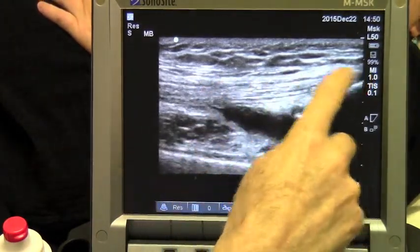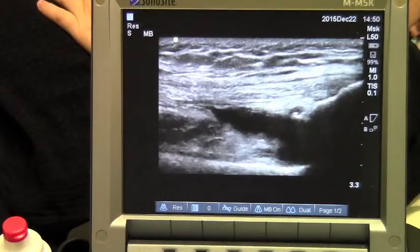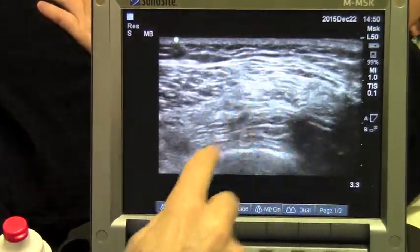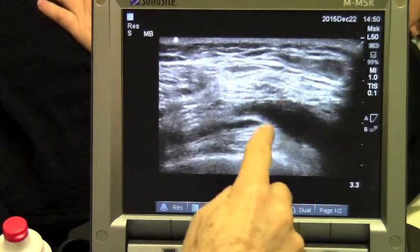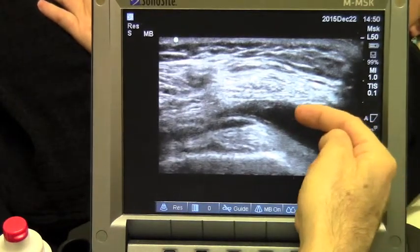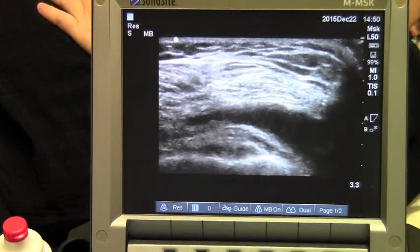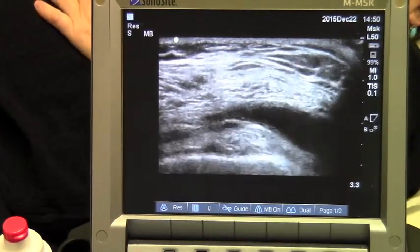This is the quadriceps tendon coming down attaching to the kneecap, called the patella, and this black area here is fluid. I can turn the ultrasound probe 90 degrees and see her quadriceps tendon again, and if I come closer to the kneecap I can see this fluid again. We can use ultrasound to guide our injections — using the needle to enter this little fluid collection, called the suprapatellar recess of the knee joint, and inject our PRP or prolotherapy solution right into the joint itself.